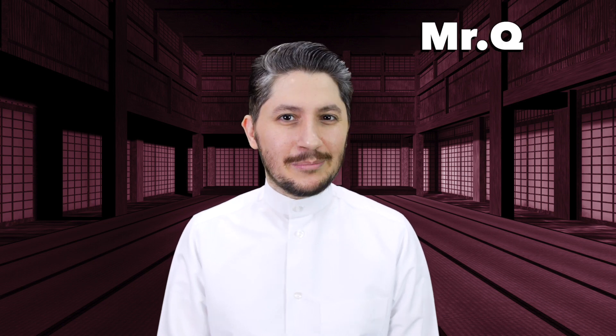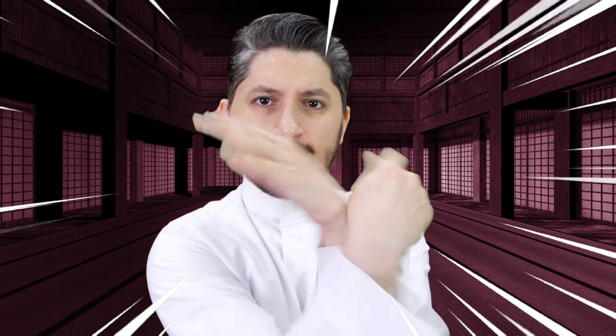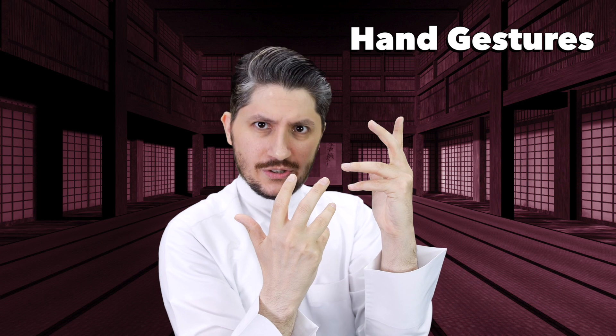Q-Tip time everyone! Mr. Q, your friendly neighborhood Qatari here, and today we're going to be talking about hand signs and gestures. Let's get started.